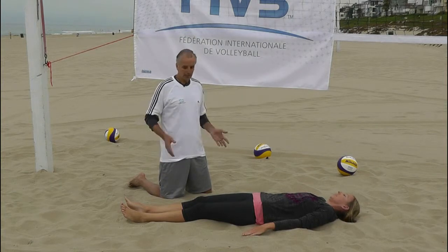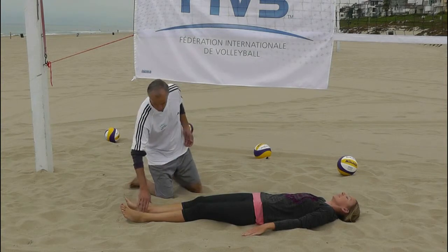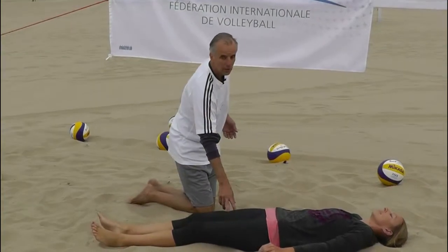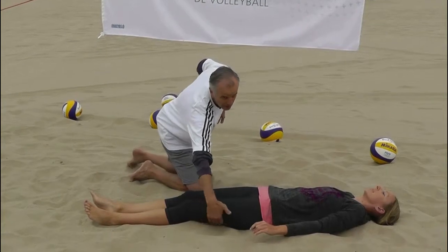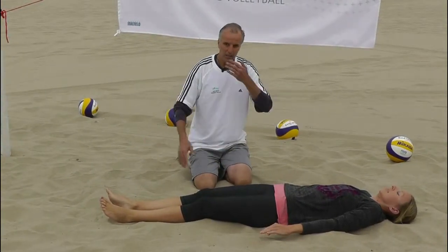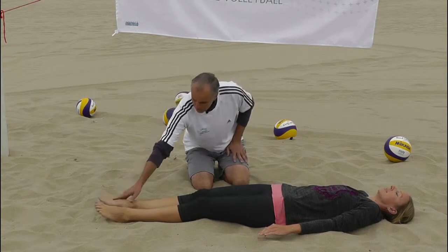Now we're going to start working on the hamstrings, lower back, and hips. We've worked our ankles, calves, shins, and quadriceps. Now we're going to start working the hamstring area.